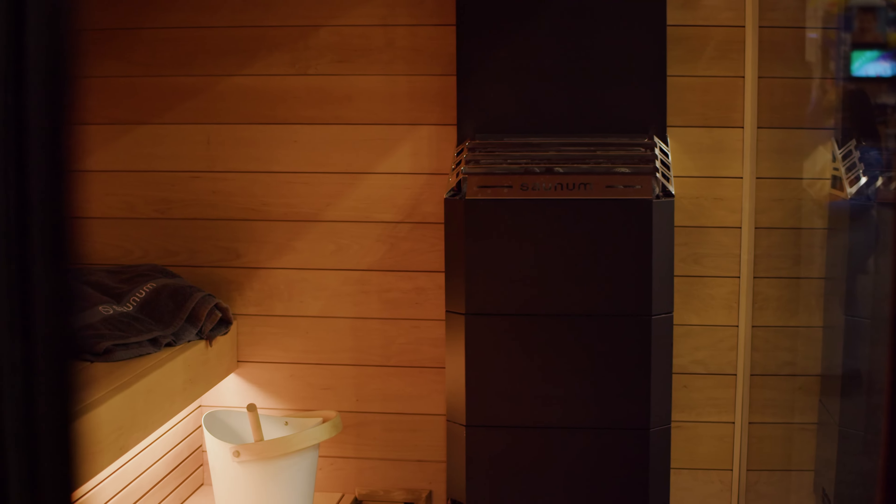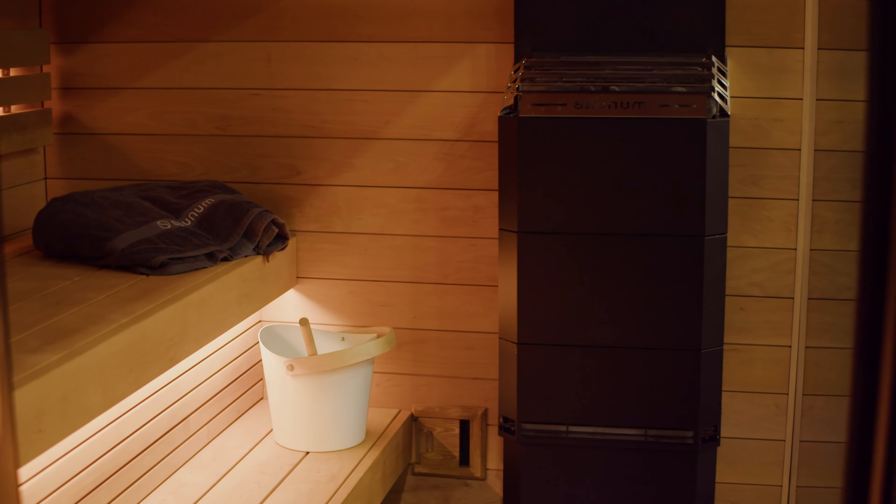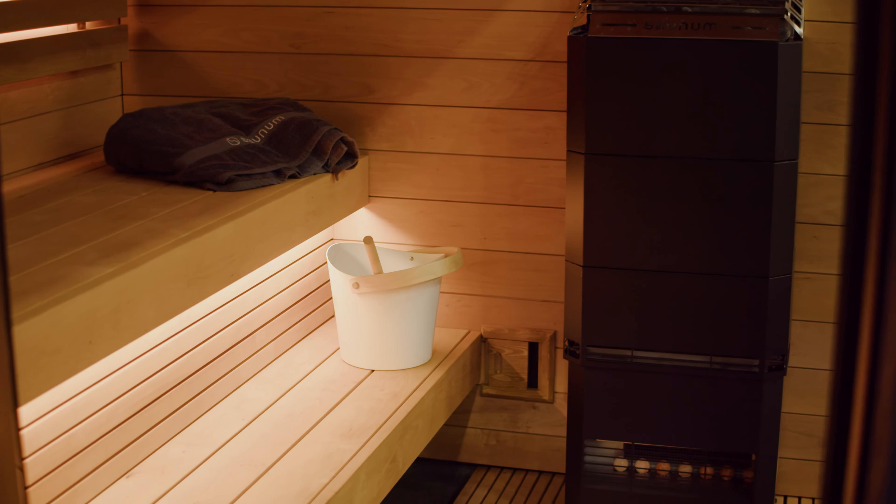Here I am in the SaunaLife G6. It's one of the best saunas we have in our store. This sauna arrived completely pre-assembled, so it requires special delivery.